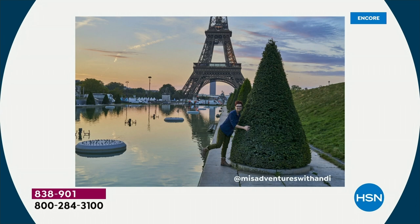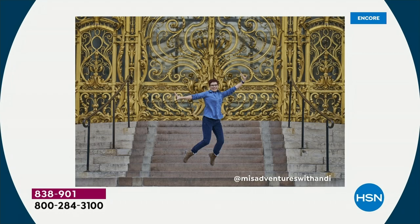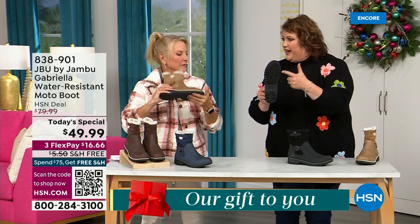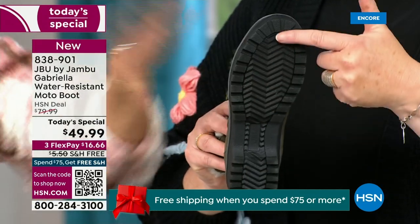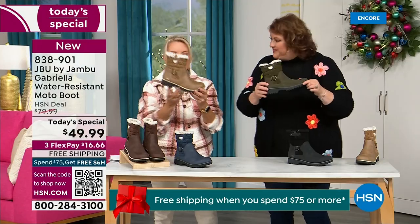I'd like to introduce you to Andy Fisher. She is not only a Jambu fan but a travel blogger, and she has on the Gabriella — no snow in sight, no cold temperatures, but she's wearing them because she's traveling, she's on the go, she wants to be comfortable. And what she pointed out is the AllTerra traction — you can see how great the traction is without the weight. That's what's amazing.